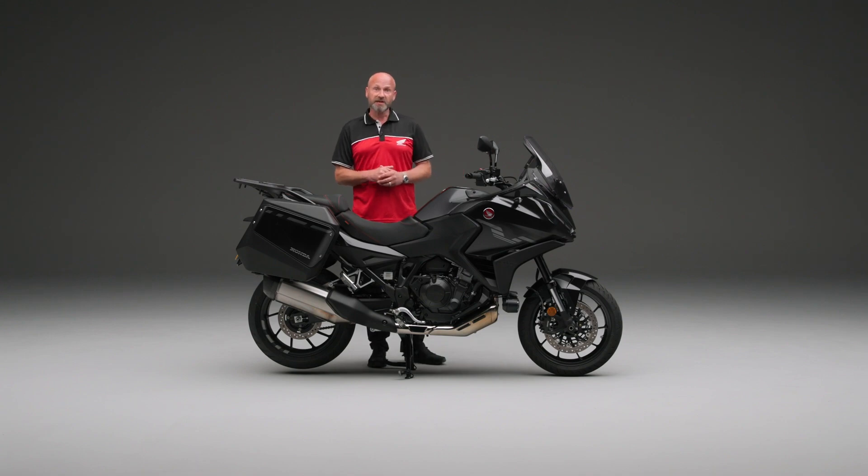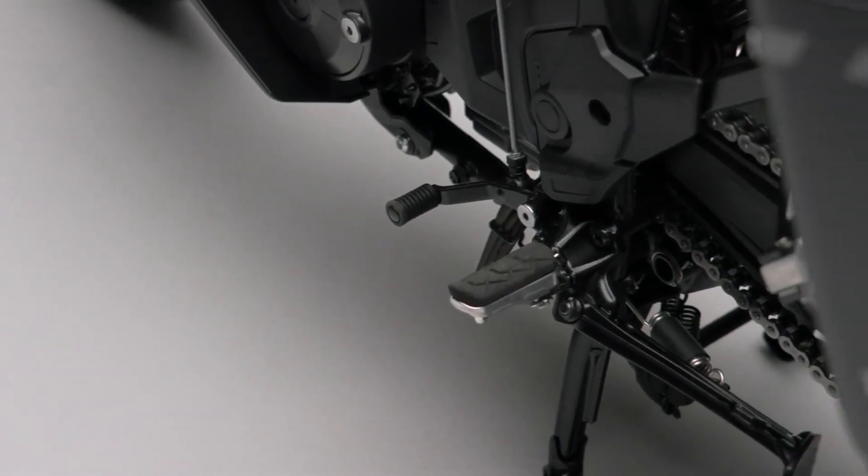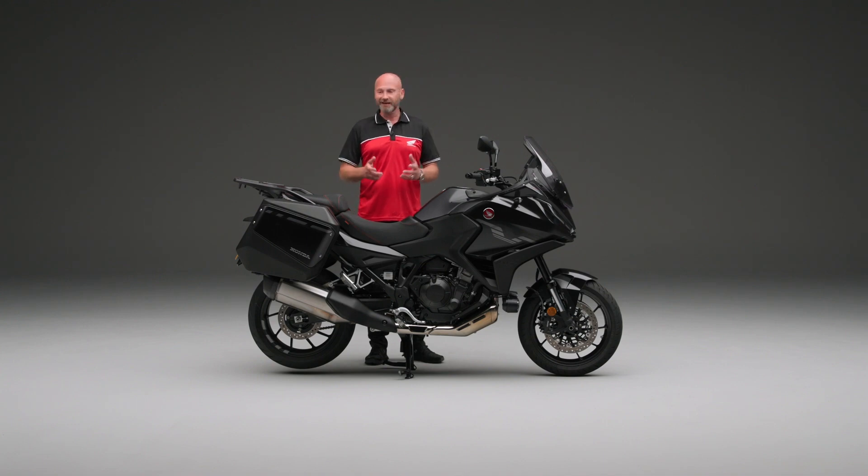If you want the manual version, as an accessory you can actually get a quick shifter. The quick shifter is both up and down and it has auto blip, which is the question people always ask. And yes, you will be changing gear unnecessarily just to hear it because it's fantastic.